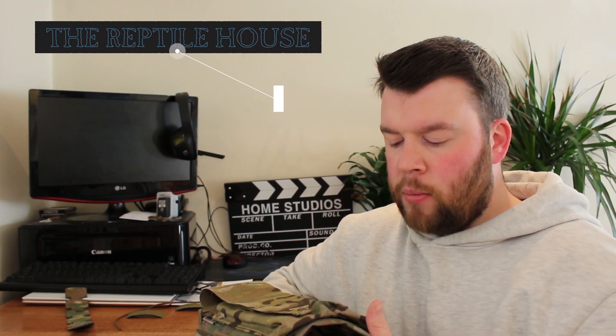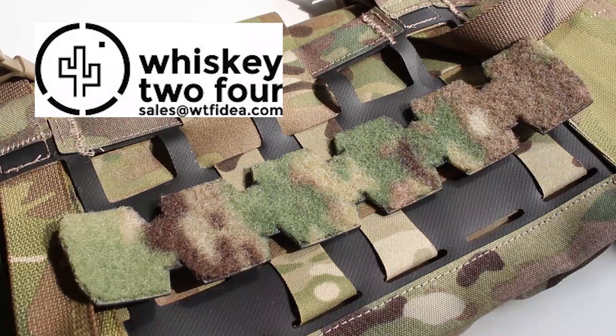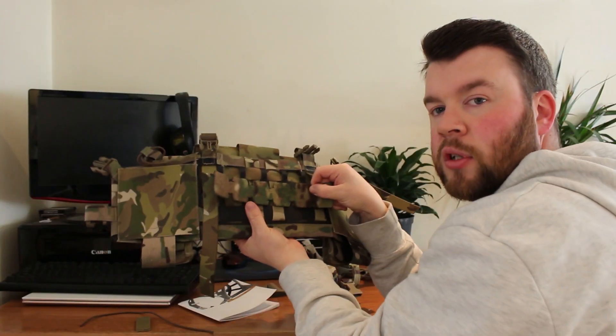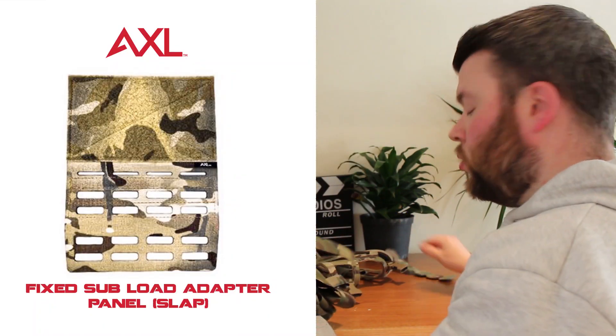There is a mod you can do — Rich over at the Reptile House Blog, link in the description, modified the straps with buckles he got from Stone Light and was able to run a horizontal mag pouch underneath. John also has a piece made by Whiskey Tango Foxtrot designed to sit in between the MOLLE here, allowing you to run a dangler off it. I know Excel have also come out with a new adapter that lets you hang any dangler you want.